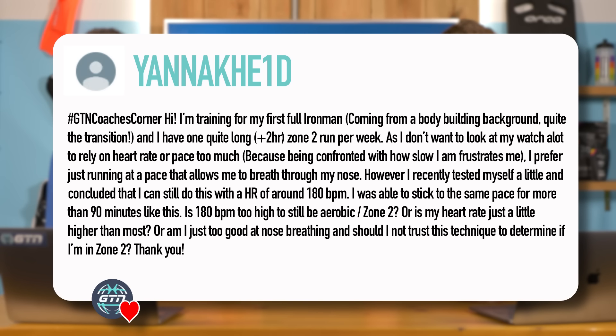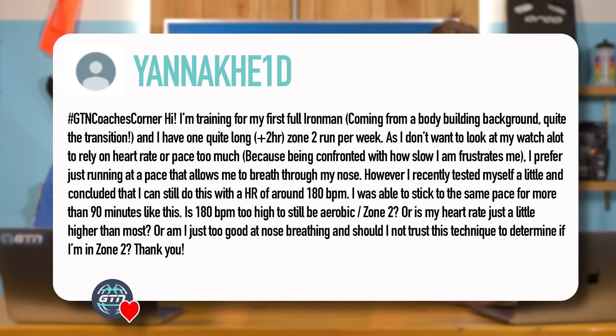Yannick asks: training for his first full Ironman coming from a bodybuilding background. He does one long, two-hour-plus zone two run per week and prefers not to watch his pace — instead relying on breathing through his nose because he doesn't want to be confronted with how slow he is. He recently tested himself and found he can still nose-breathe at a heart rate of 180 beats per minute, sustaining the same pace for over 90 minutes. Is 180bpm too high to be zone two, or is his heart rate just higher than most?